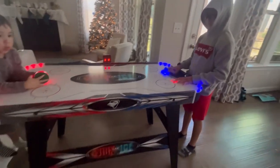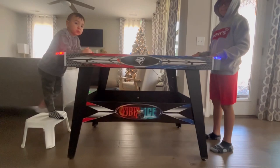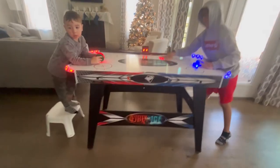So this is how it looks. You have to put it together — it comes in a box — but it was pretty easy to put together, for the most part.